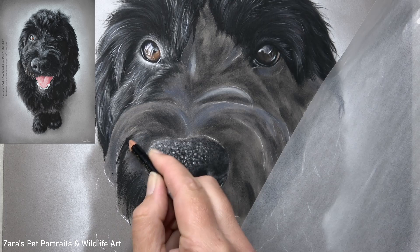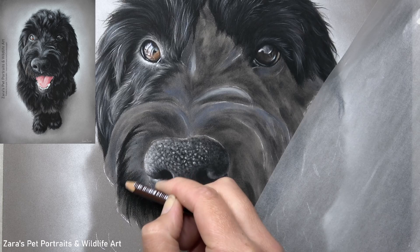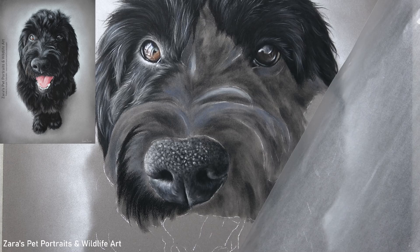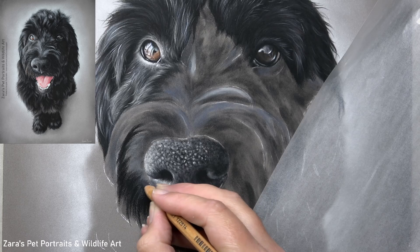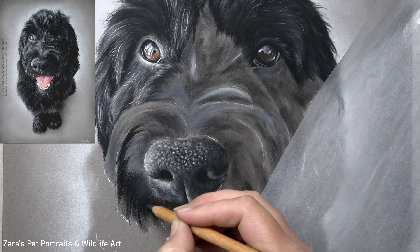For this layer I'm just tidying up my lights and darks and reinforcing my contrast. I want to make sure that I'm working from dark to light. So with a black dog like this I'm being very bold and brave with making sure that my shadows are as dark as I can possibly get them. One of the common problems is when drawing black fur we're too scared to go too dark in case we can't lighten it back up, but then we end up with a dog that looks more grey rather than black, so that pet portrait won't resemble the animal as much as it should.